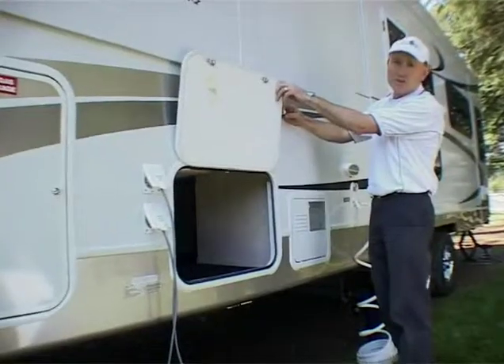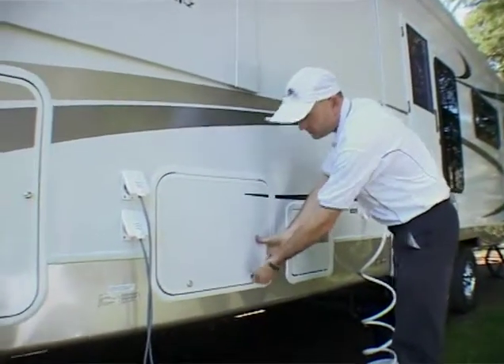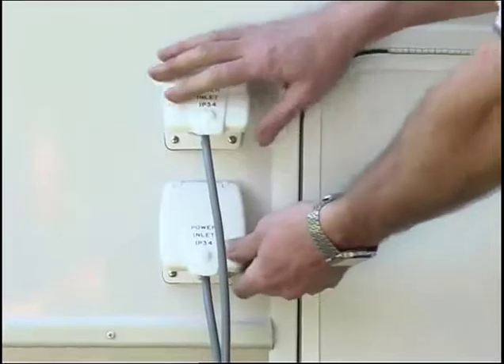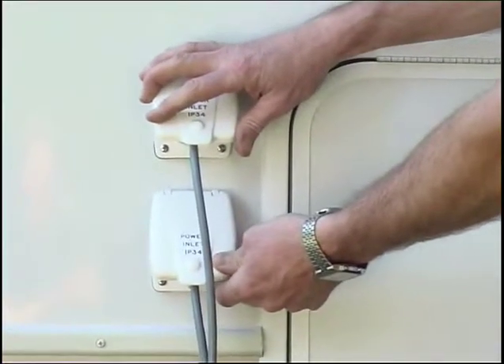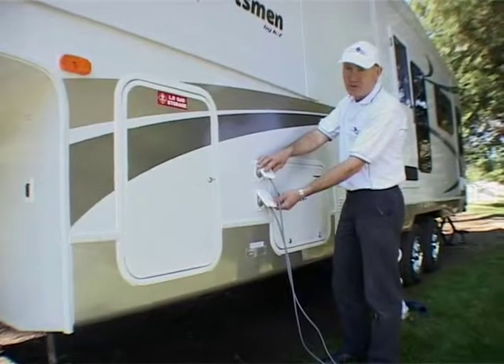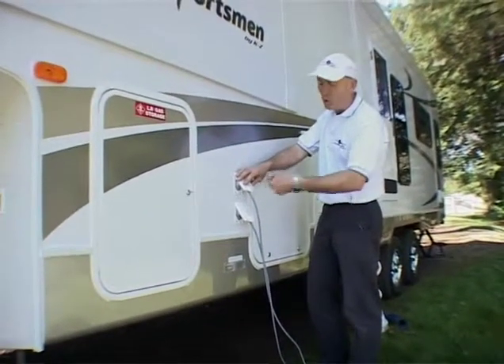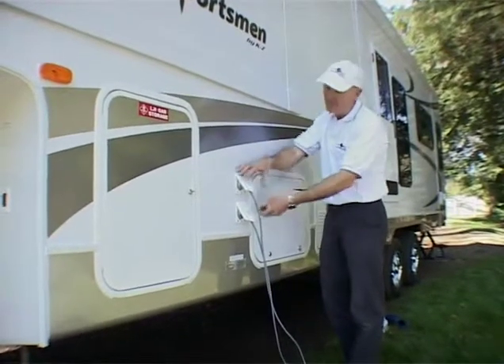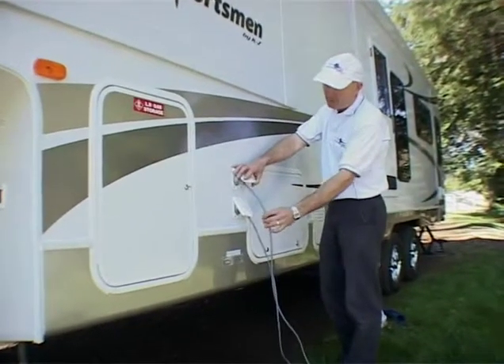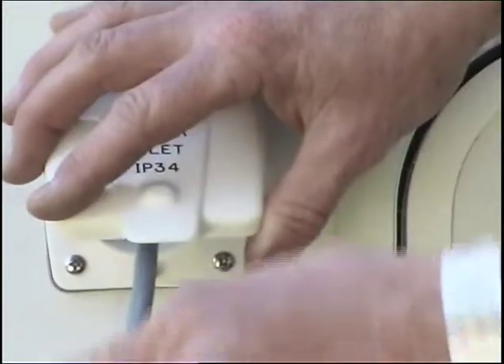Here's another storage compartment door. These are the power inlets that we've installed here in Australia. The Australian system is quite different to the American one. The Americans use a large extension lead that's on board — they pull it out and plug it in for their power. But we have conventional 15 amp leads. We'll supply a 15 amp adapter and a 15 amp extension lead so you can go camping straight from our place.